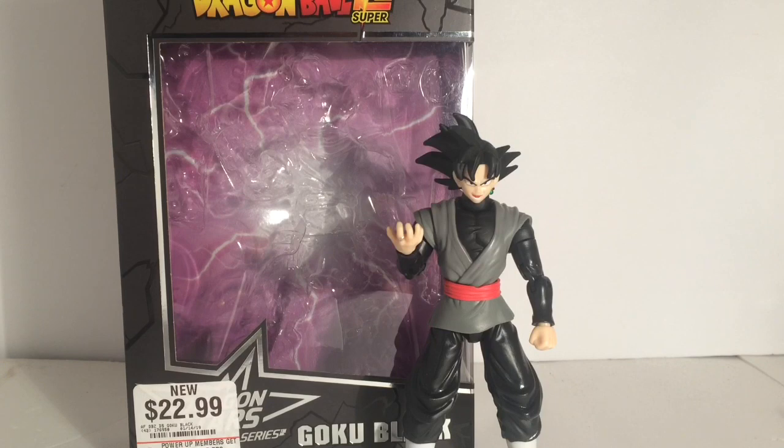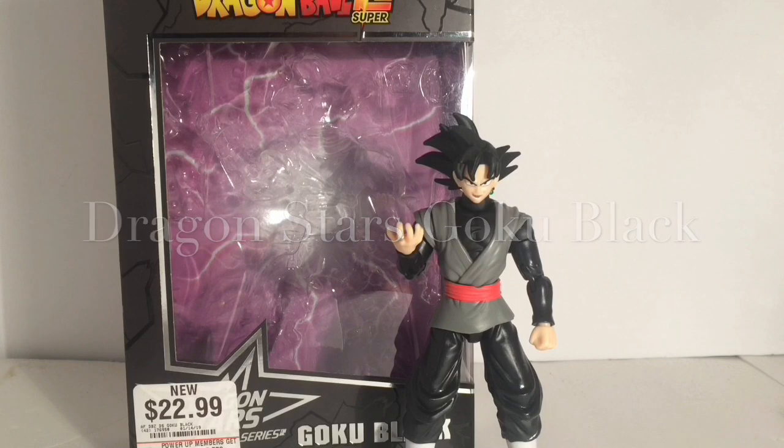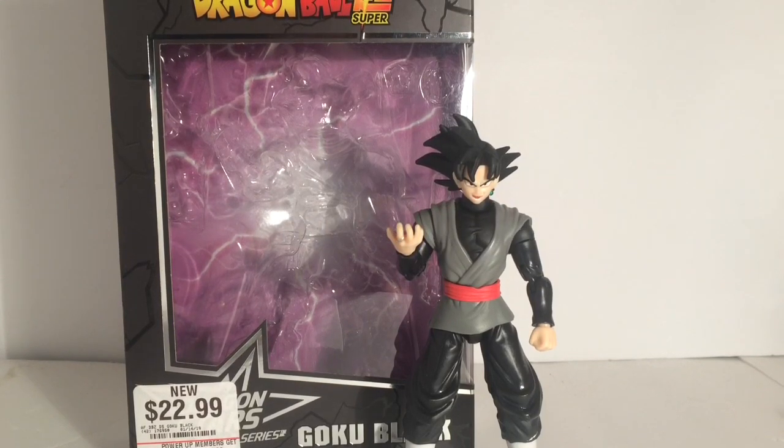In today's episode, we're going to be looking at the newest Dragon Stars Goku Black. So let's get right to it.